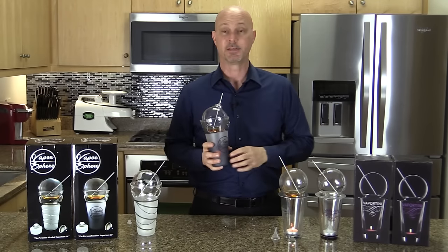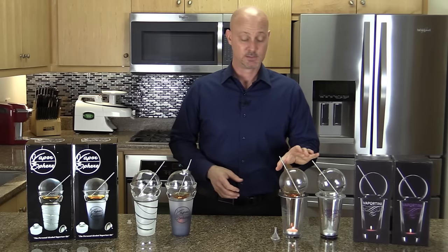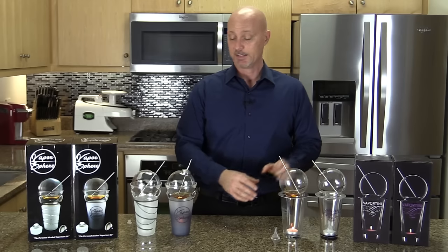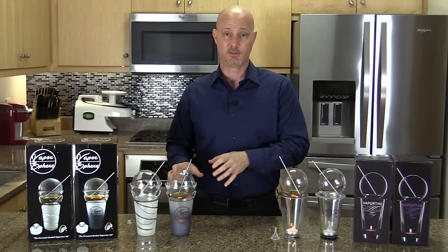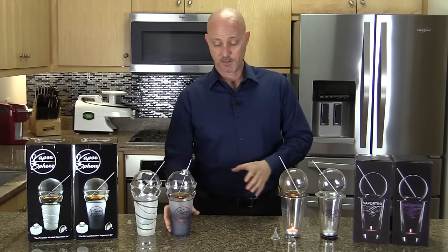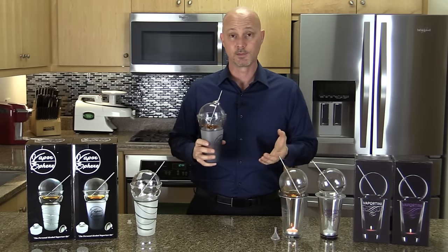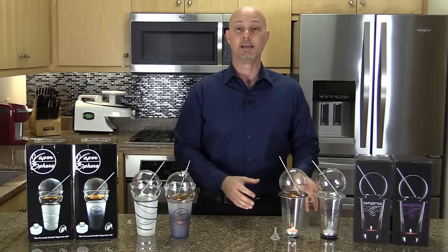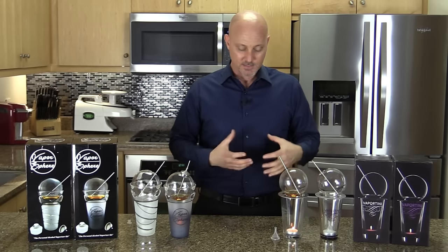The Vaportini is less expensive — it retails for about $45, while the Vaporsphere is a few dollars more at about $55. But the Vaporsphere you'll be able to use and take with you over and over again. The Vaportini you'll use once or twice and then, like me, start looking for an alternative because it's really not that usable.